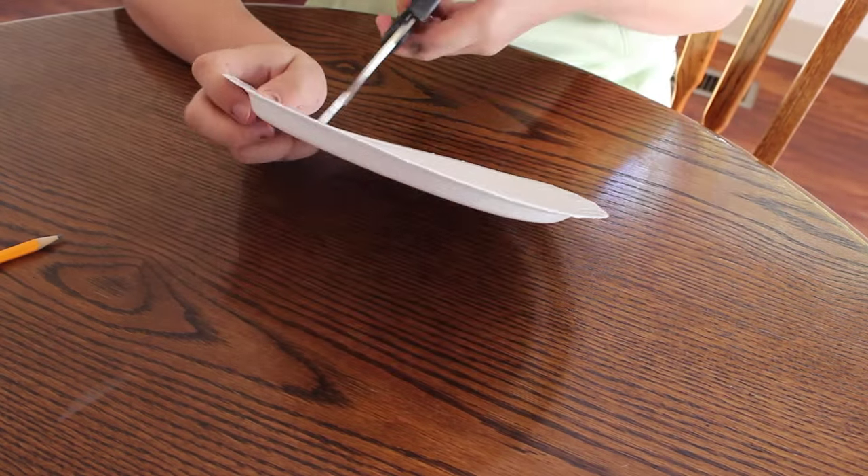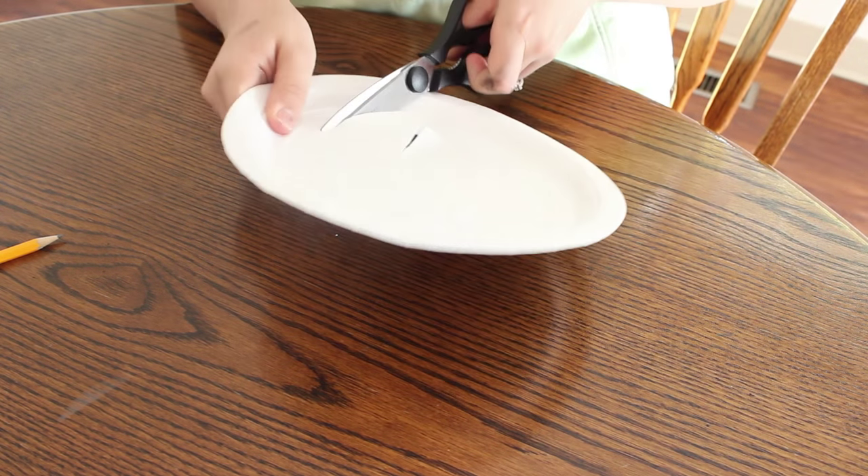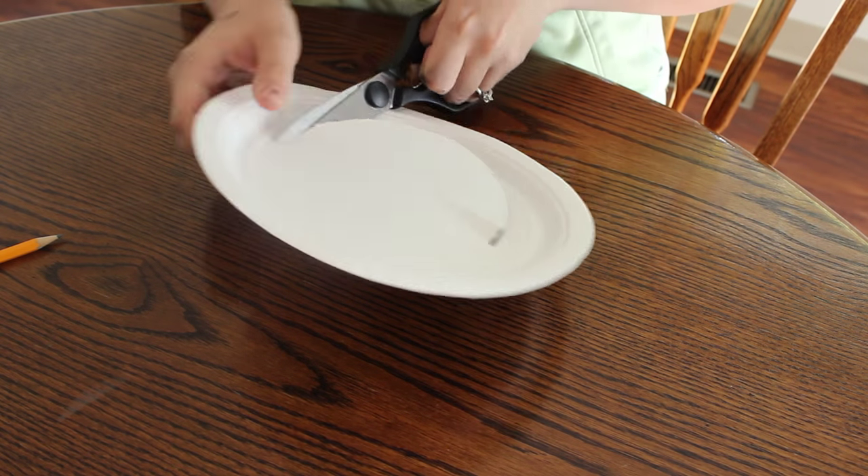Now I'm going to be cutting out the base for the wreath, which is the paper plate. I'm just using a pencil to puncture a hole, then taking my scissors and cutting out a circle, and this is going to be the base for the wreath.